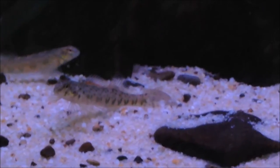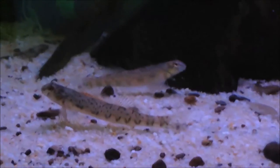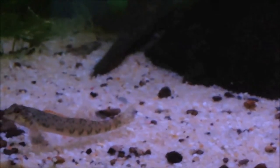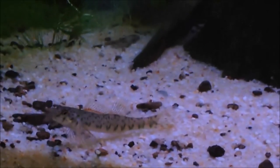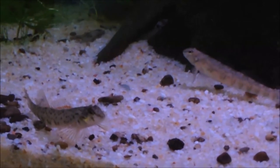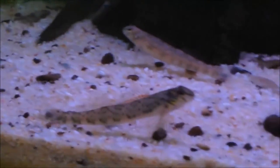The greenside darter's scientific name is Etheostoma blennioides. The family is Percidae, which includes perches and darters — so for those who didn't know, darters are actually in the same family as yellow perch, walleye, and sauger.